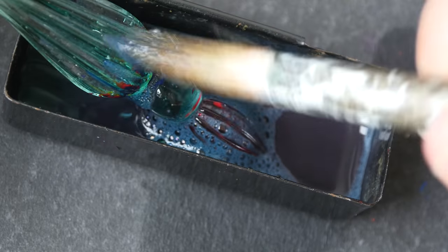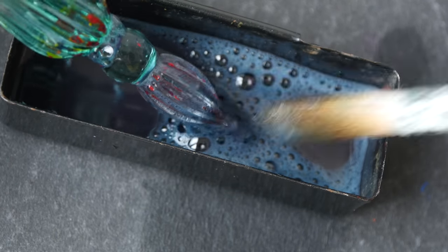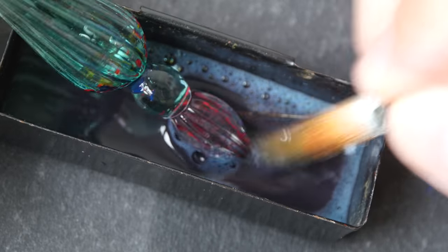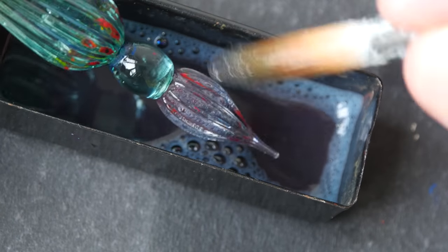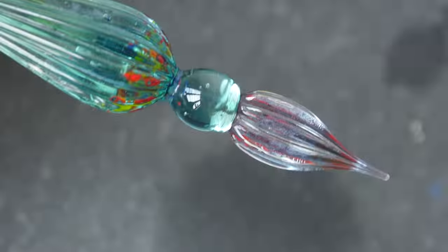I'm using this worn-out brush that I have. I wonder why there is foam. The brush is a bit soft, so it's not that easy to scrub off the paint, but most of the paint has already come off. I would say this is clean enough, so let's wipe this off and see what we have.